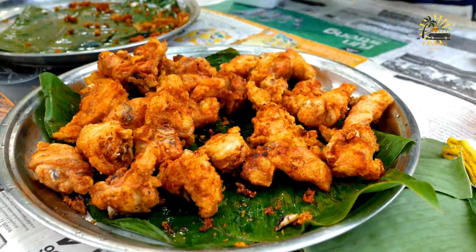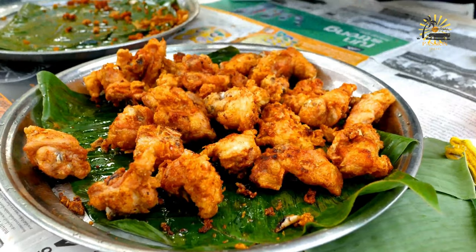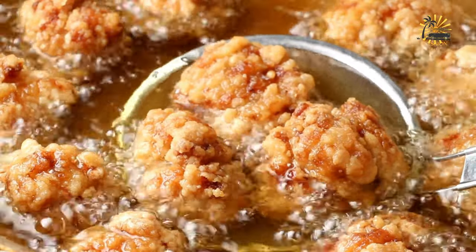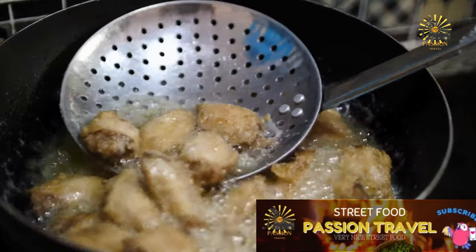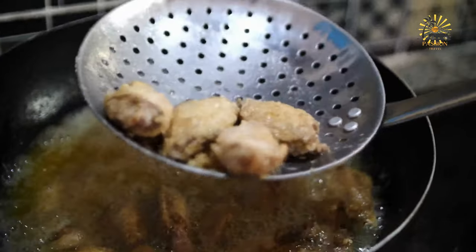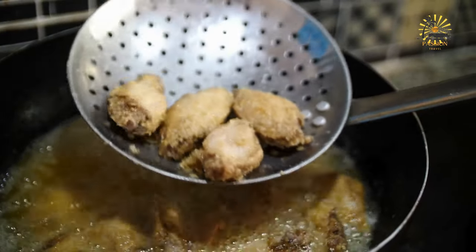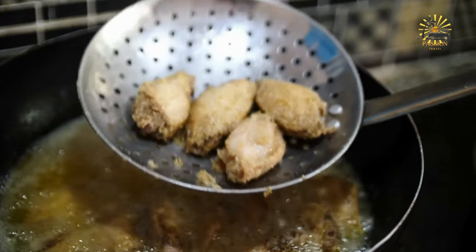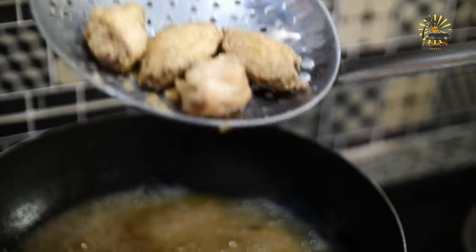If using a meat thermometer, insert it into the thickest part of the chicken to ensure it's fully cooked. Drain and serve: once the chicken is cooked, remove it from the oil and place it on a wire rack or paper towels to drain excess oil. Allow the chicken to rest for a few minutes before serving to let the juices redistribute. Serve the fried chicken hot alongside your favorite sides, such as mashed potatoes, coleslaw, cornbread, or biscuits.